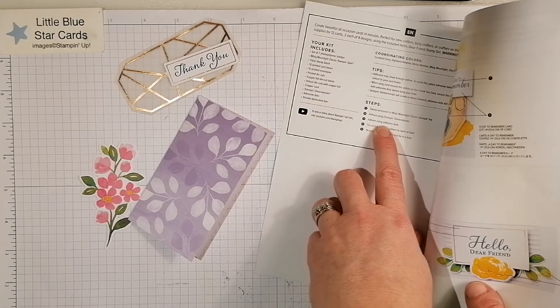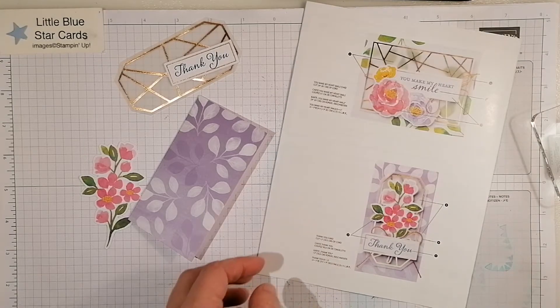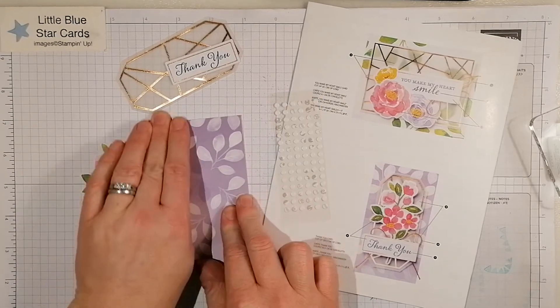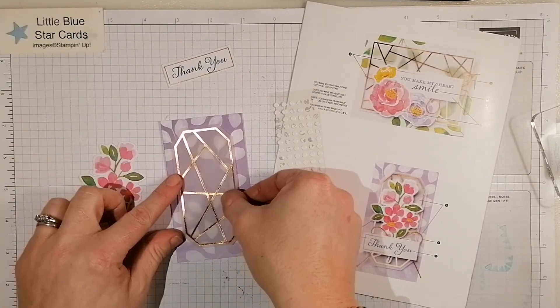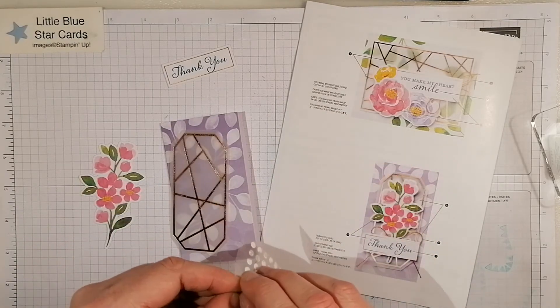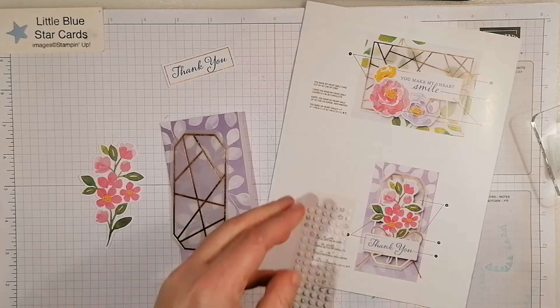I'll do step three first because that goes at the back. You get the adhesive dots in the kit as well. So there's my base card — I'm going to grab my vellum and peel those dots off.